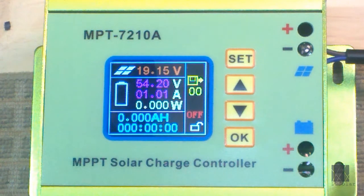Junetech MPT-7210A. This is how you set the settings on this charge controller. You could also call it a programmable DC-DC boost converter. That would be more accurate.